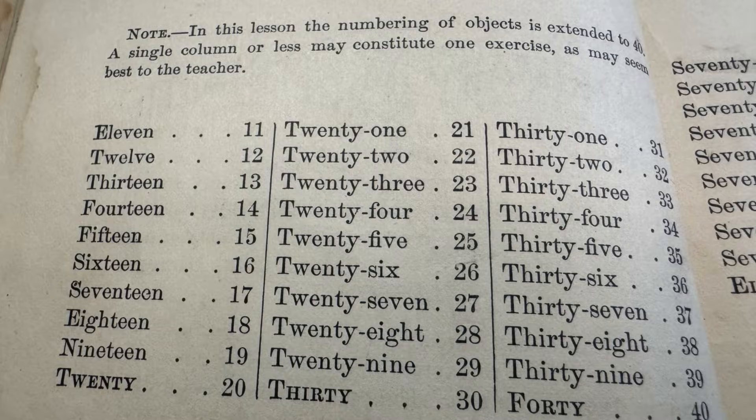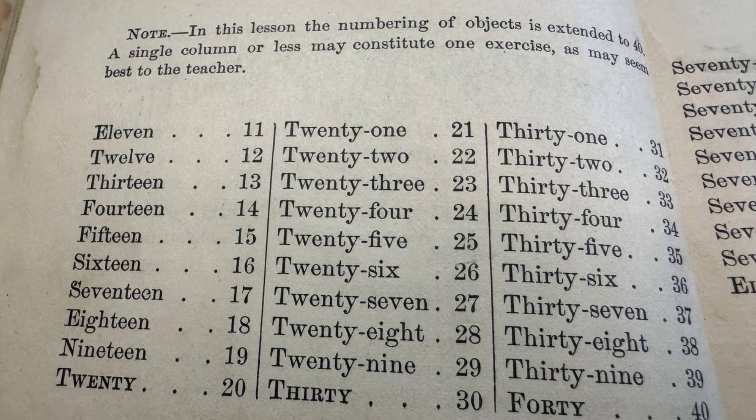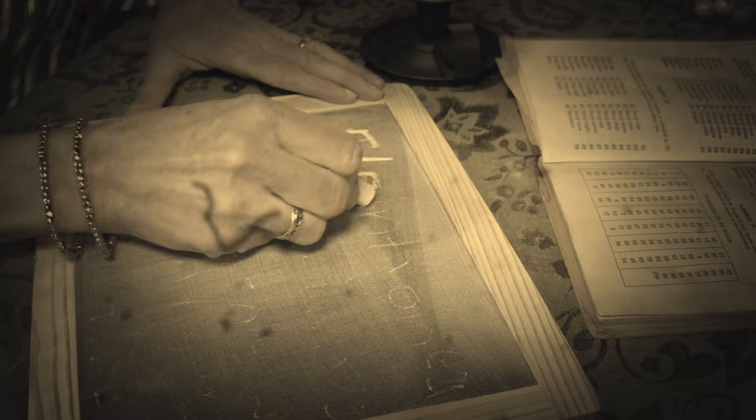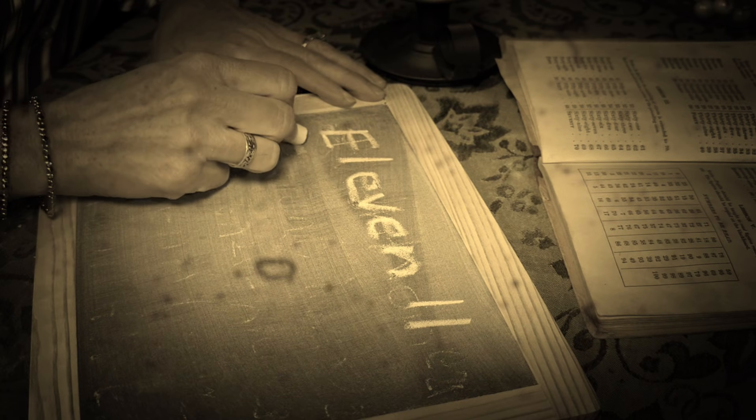Note: In this lesson, the numbering of objects is extended to 40. A single column or less may constitute one exercise as may seem best to the teacher. It's divided up into three columns: 11 to 20, 21 to 30, and 31 to 40. In this exercise, we're going to have them count objects 11 through 40 using an abacus or marbles, and then they will write the words and corresponding numbers 11 to 40. That's the whole lesson — it isn't hard, it might take a little while, but it isn't hard.